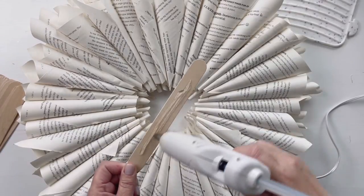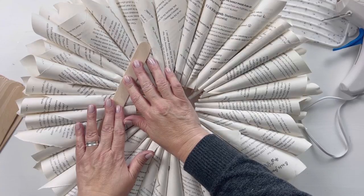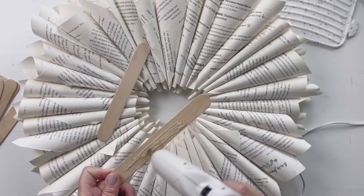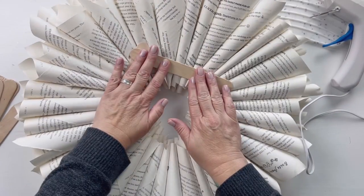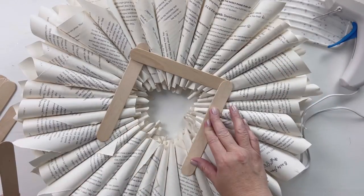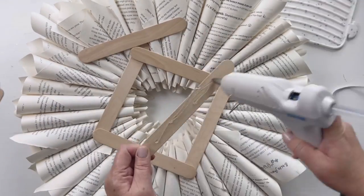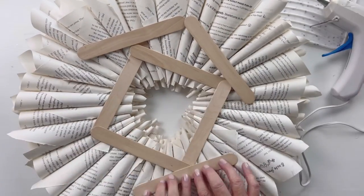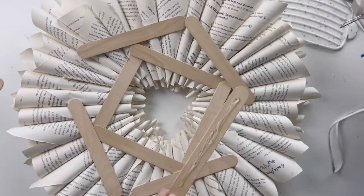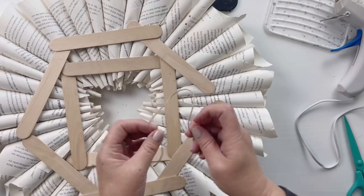Since we didn't give it any structure on the back, after it's all done I flip it over and use craft sticks. I first do basically a box around the inner circle of the wreath, hot gluing right down onto the back of the page. Then I go on the outside edge all the way around and do another set, doing the edges first and then connecting in the center.